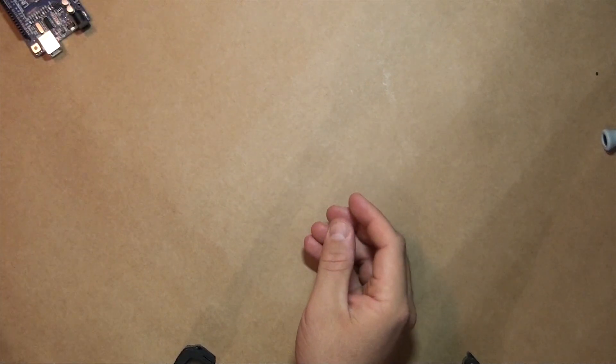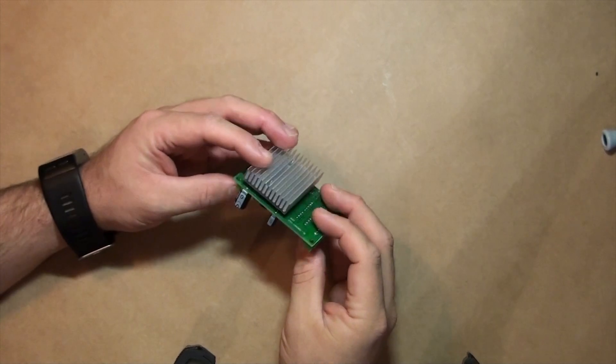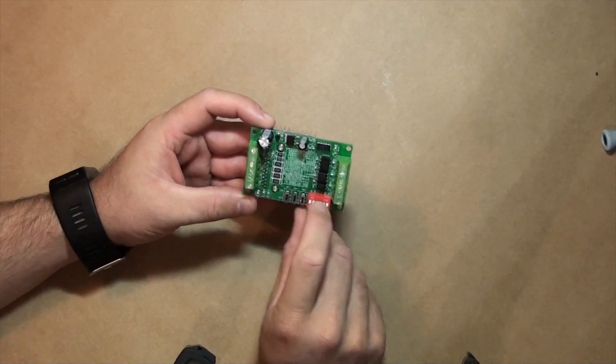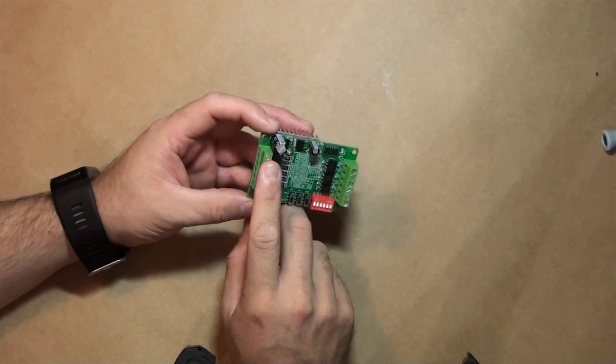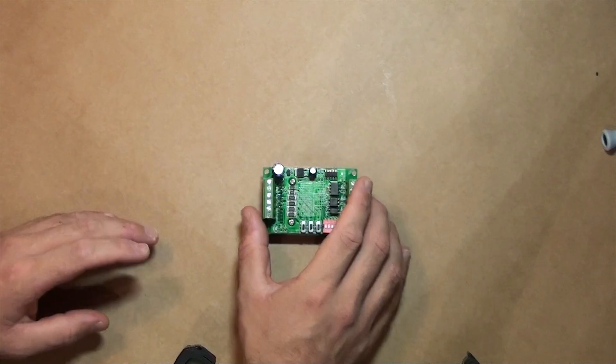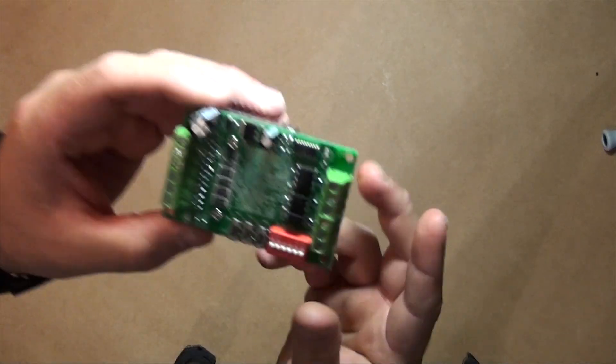With the Arduino Uno out of the way, let's dive into the TB6560. I'm going to try to explain how all these switches function and all the inputs and outputs we need to use.